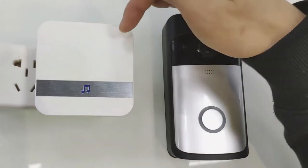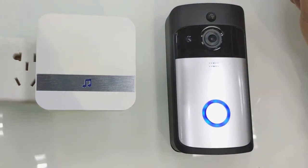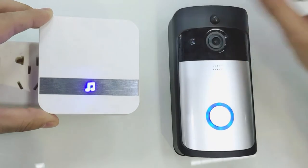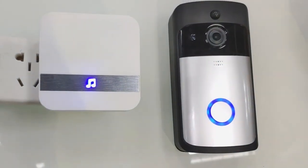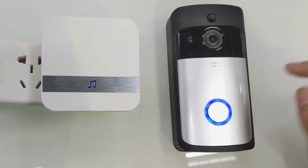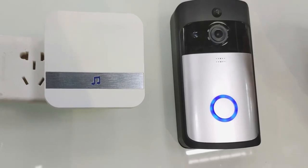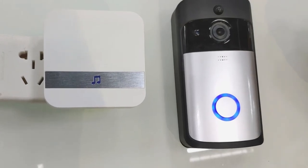The doorbell, the trim. The first step is let them power on and then press the trim button for 5 to 12 seconds until the LED blue light of trim is always on, and then press the doorbell button until the LED light flashes. And then the doorbell and the trim has been connected.